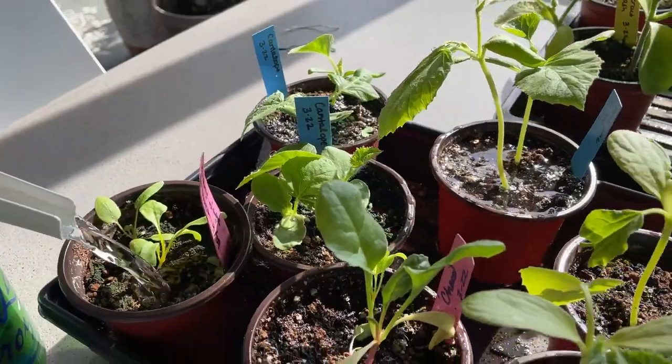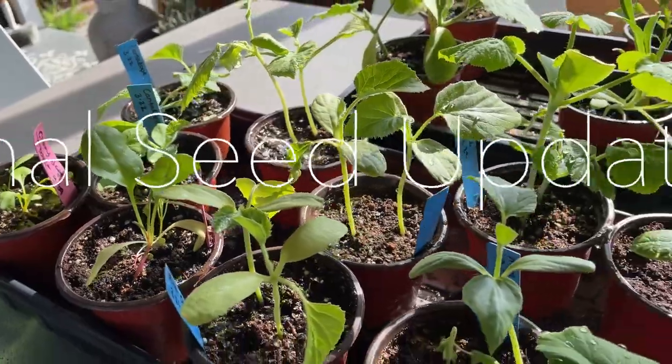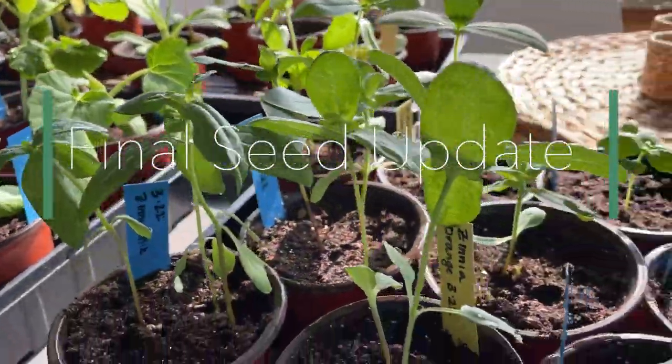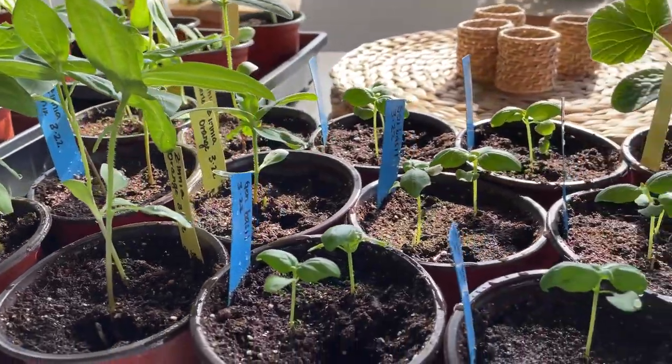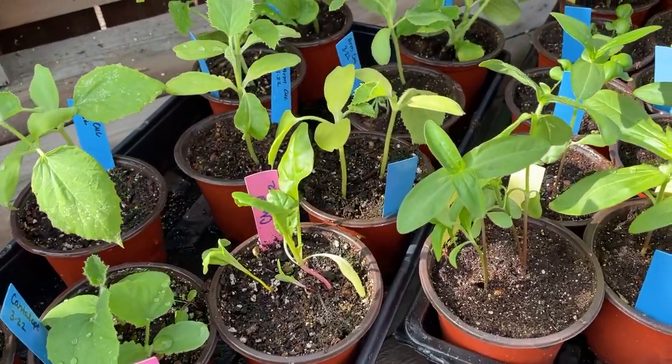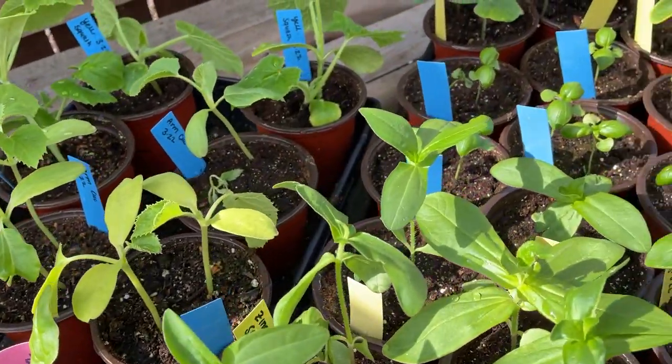We're gonna be planting today — some center-cut squash, some zucchini, yellow squash, cucumbers, flowers, basil. This is our second round of seeds. They were started on March 22nd, so about a month ago, and they're looking great.